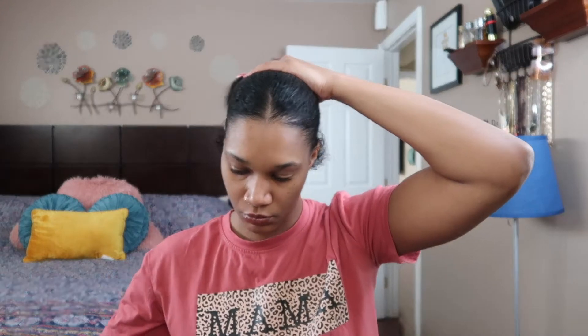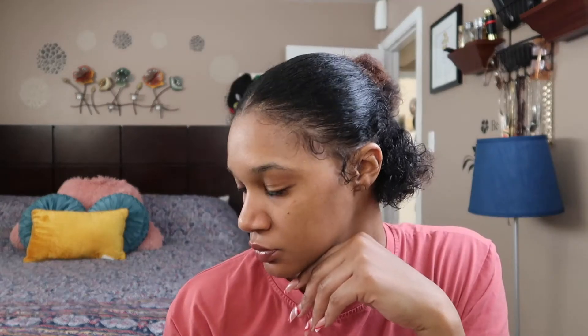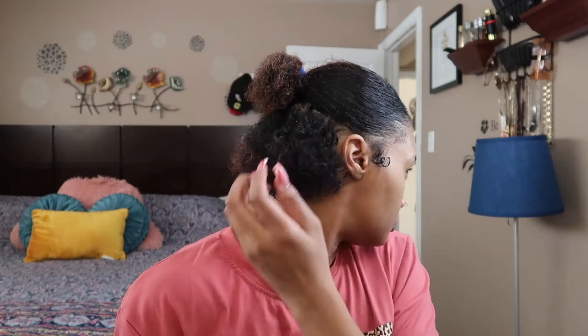Real quick — I know my parts may not be perfectly straight and my hair may not be laid to the gods, but I'm doing this video real quick, all in the same day, just to show y'all some different hairstyles. If y'all don't see my hair laid, fried, dyed, and laid to the side, I'm just showing y'all the styles — not the slickness.